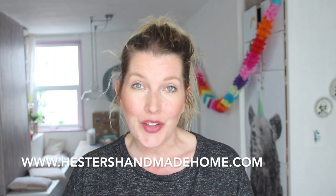The varnish glue I already had lying around, so it's a super quick and cheap way of decorating your walls. If you enjoyed this video, please give it a big thumbs up and have a look at all the other videos here on the Handmade Home channel. Also have a look at HestersHandmadeHome.com for more crafts for your home. I'll be back soon with a new video and I really hope to see you then.